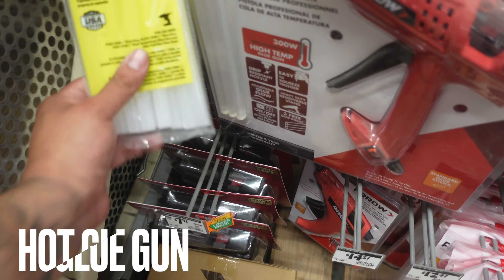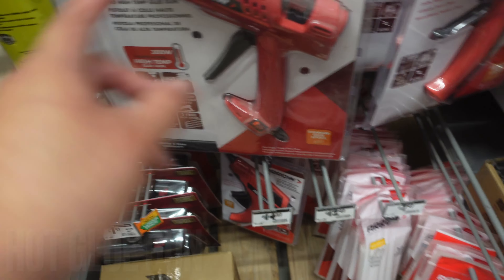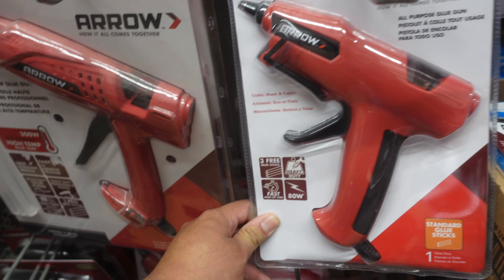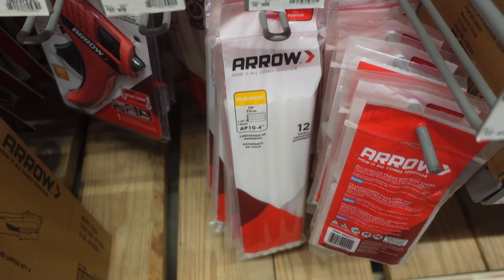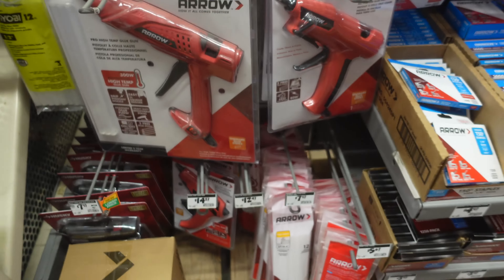Here's some other stuff you could use to go ahead and build your door panels. I actually like to get my hot glue gun and glue sticks from Walmart just because it's the Gorilla Glue. But I'm sure this glue gun and these glue sticks here at Home Depot would work just as fine. That Gorilla Glue is definitely on point, but either way it'll work.